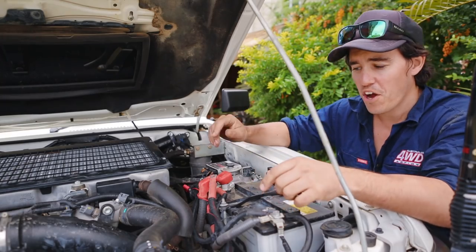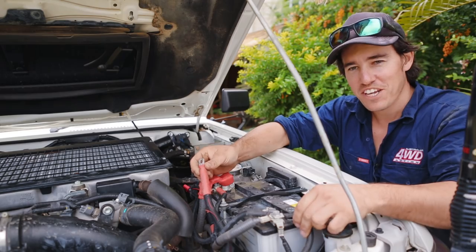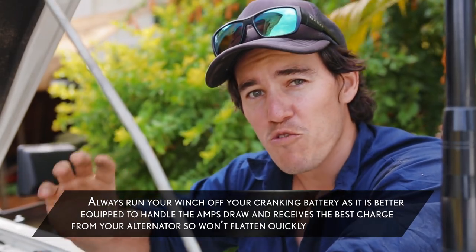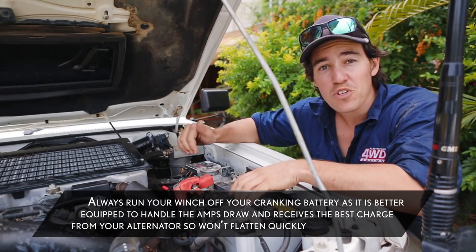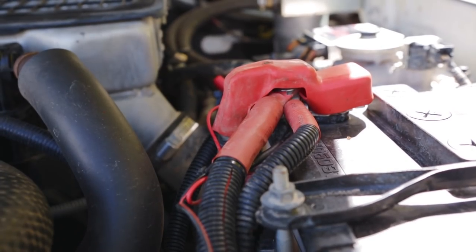From your control box, you only have a positive and a negative wire to hook up — your negative on your negative, your positive on your positive. I've got the positive almost connected but I'm going to connect it to the battery right at the end; that'll be the last thing I do. I'm running it off my start battery. It doesn't matter if you've got two, three or even four batteries in your engine bay — I'll always suggest you run it off your crank battery because they draw so many amps, and that's the right way to go about it.